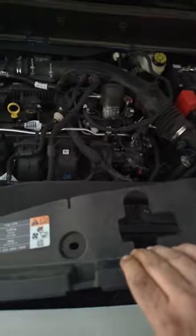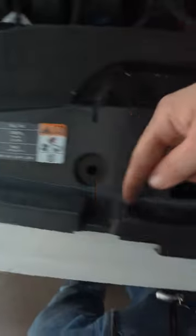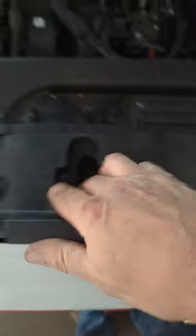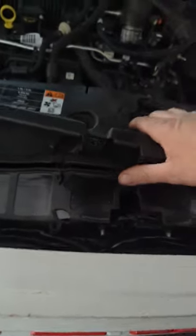I was following a video to pull off the whole grill when I realized I didn't have to do all that. You just have to get this piece off. To do that there are six 7mm bolts that run along the top, two 10mm bolts right here, and then two push tabs that you pull out — that's just so this part will move enough that you can slide it out.